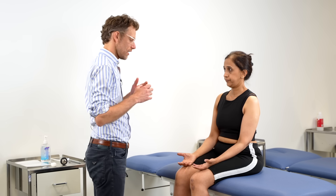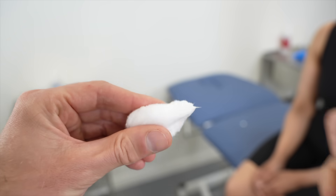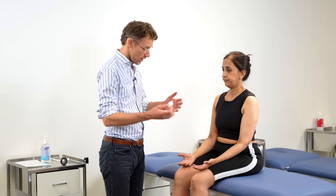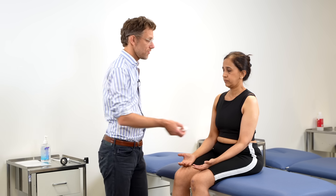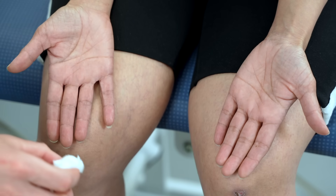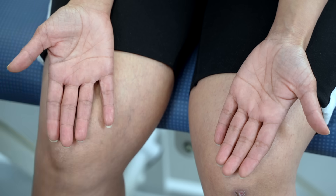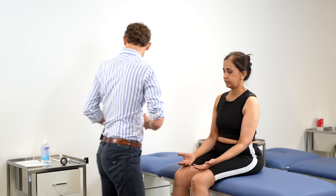Now we're going to go on to check sensation. This is cotton wool — I'm just going to twizzle it out into a point. Keep your eyes open. I'm going to touch your chest — can you feel that? Yes. Super. So with your palms up, I'm going to ask you to close your eyes and say yes when you feel me touch you. [Patient responds yes to multiple touches across both arms.] Superb. No problems with that.